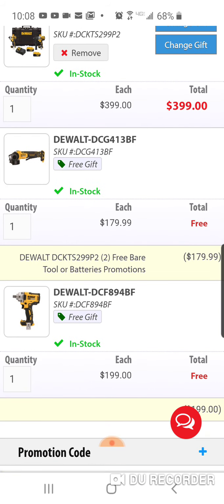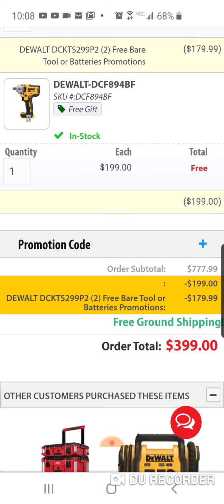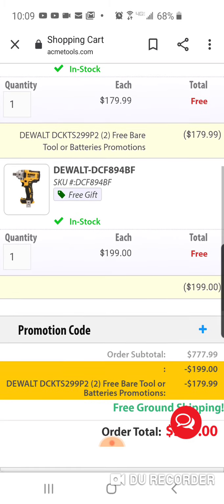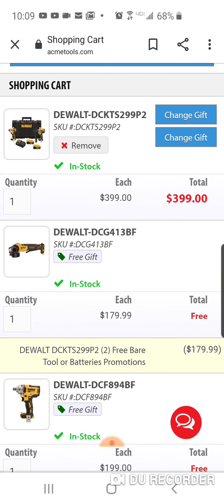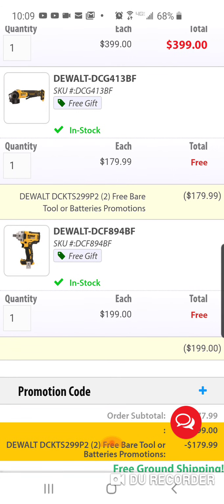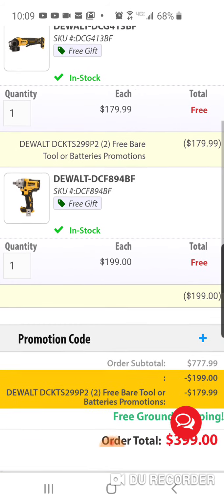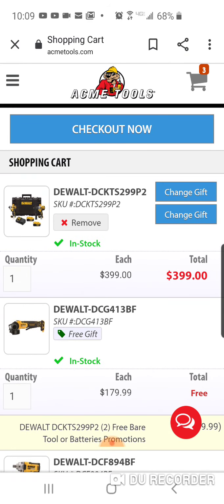At $399, a lot of people have no tax on this. I've heard California and Texas now have to charge tax, but I'm not 100% sure. If you're in a no-tax state, this is a great deal — mid-torque impact wrench, brushless angle grinder, impact driver, hammer drill, and two 5Ah batteries. If you've been wanting the SDS, swap it out with the angle grinder and you're really maximizing this deal. Pretty good deal — links are below, peace out.